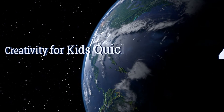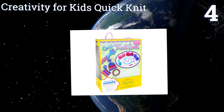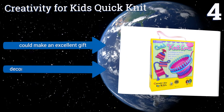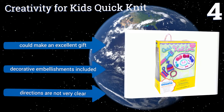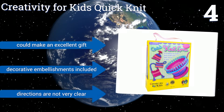Halfway up our list at number 4, the Creativity for Kids Quick Knit is designed to introduce children ages 7 and up to the creative world of handcrafts. It includes everything needed to get started, including 3 balls of yarn that equal 90 yards in total, and a double-sided spool loom. It could make an excellent gift and includes decorative embellishments. However, the directions are not very clear.